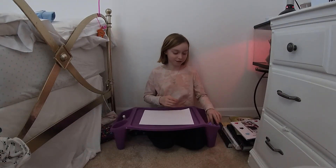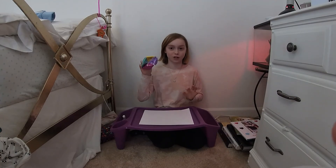Hey guys, welcome to Marla's Drawing Corner. In this episode of Marla's Drawing Corner, we are going to be making a fortune teller.